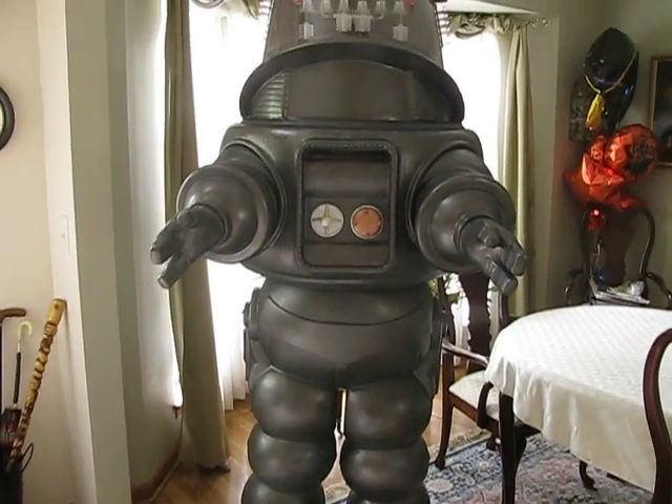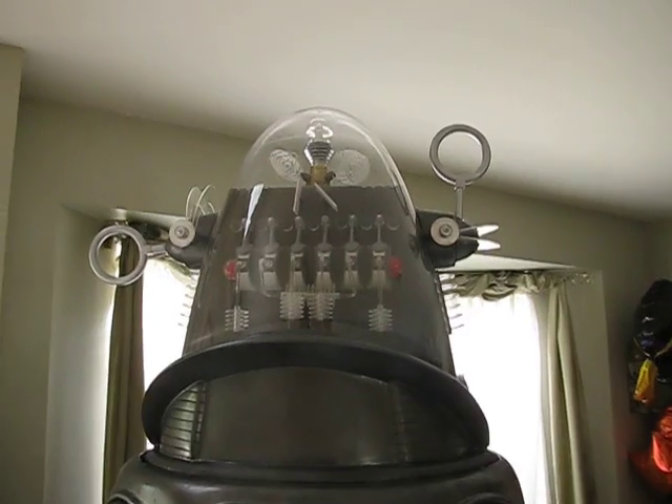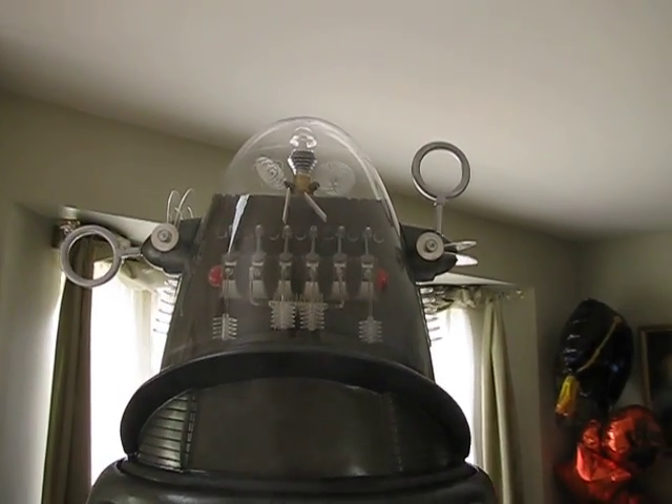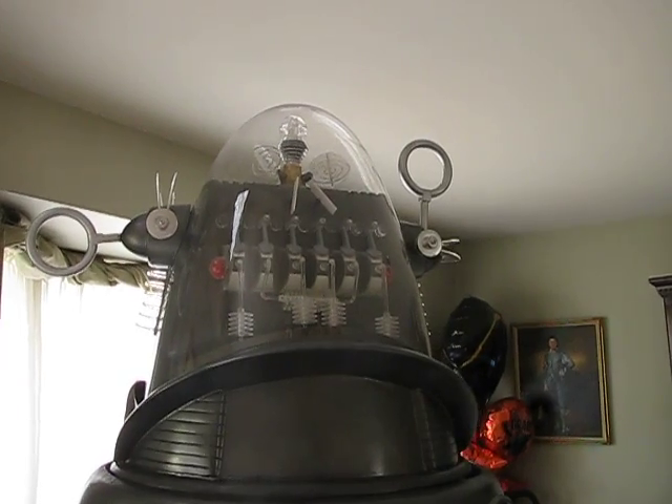As you see, I've added all the details in the head. All those parts were handcrafted out of acrylic — out of resin. It turned out very, very well.